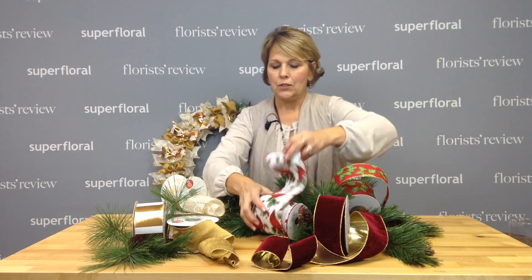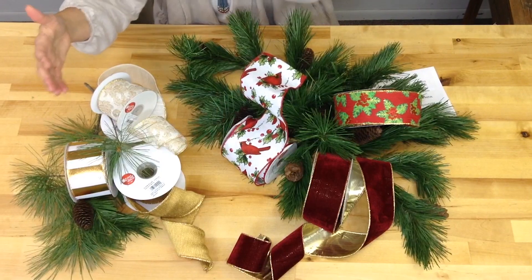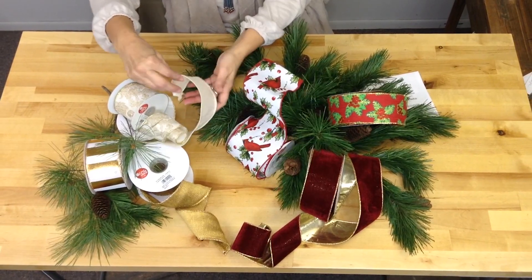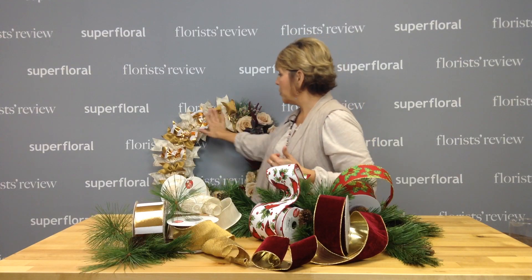Next, I want to take you over to this gold collection — so elegant. We have a stripe, we have a solid, we have a filigree, and then we just have the ivory. What you need to watch for is in the December Florist Review magazine — we have our technique that I did, and I want to share with you how to get this look with these ribbons. Very easy, but you'll have a step-by-step.